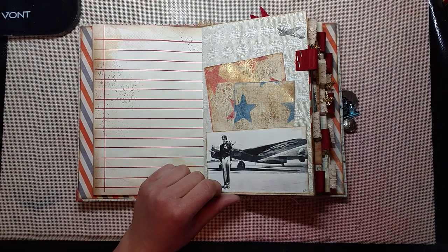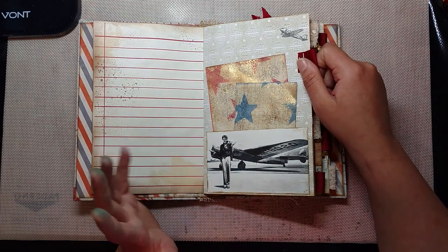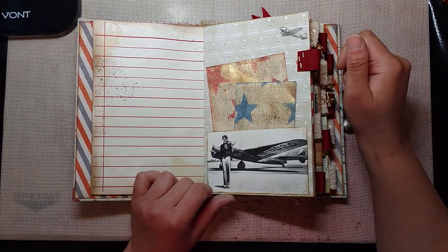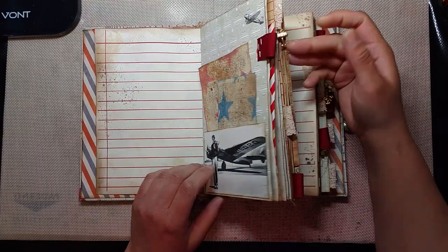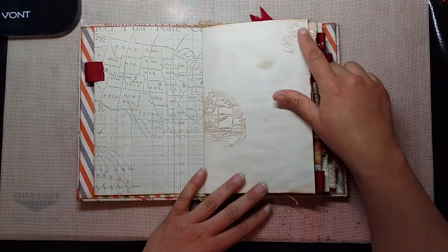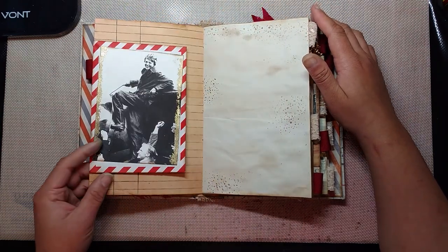I didn't add a lot of lace to this because I didn't think Amelia Earhart was a super lacy kind of girl. Not that she didn't get dressed up and pretty, but I just didn't think it would match her overall feel. I did add lace tabs and ribbon tabs, which I thought were more appropriate, and I really like how they came out. I did some stamping, and most of the paper is either from Seven Gypsies or from Tim Holtz.